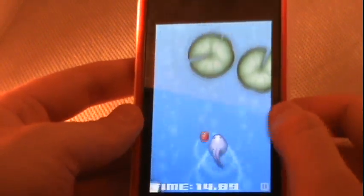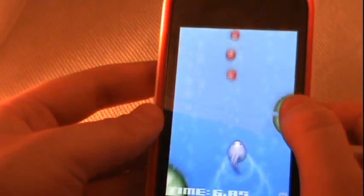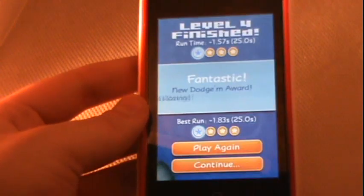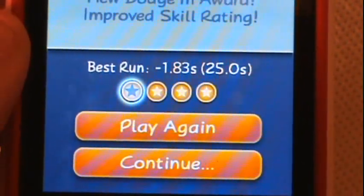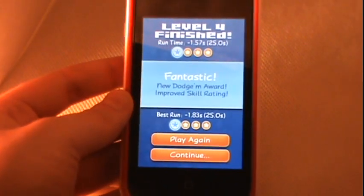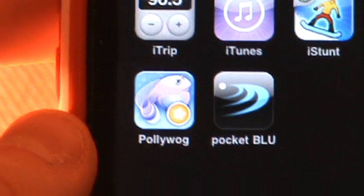If you miss a speed boost, watch out — you might have to restart the level. As you progress you earn medals based on how many apples you collected, your time, and whether you avoided obstacles. I made it through that level. It's fun for the first few minutes, it is free and currently the number one free app, so I recommend checking it out — but whether you'd actually keep it on your device is another question.